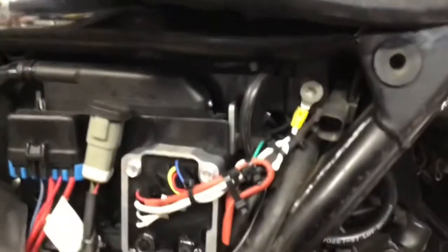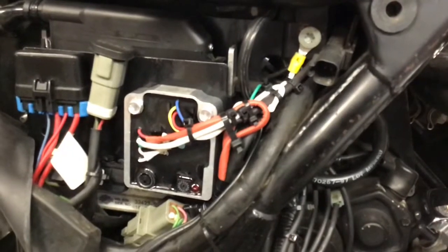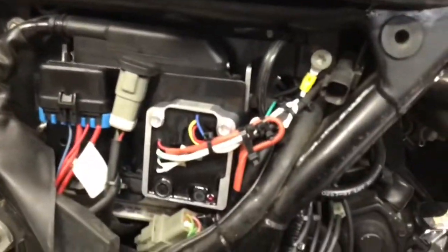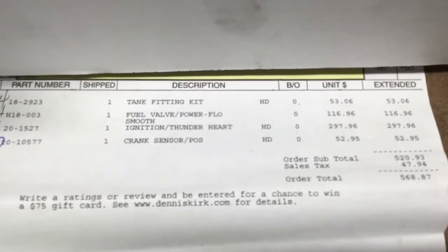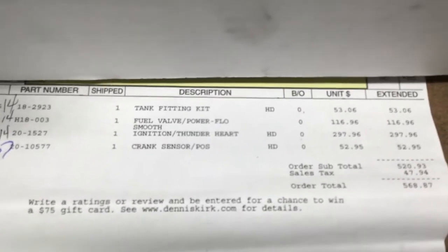You're going to need to tap off of your crankshaft sensor. I actually put a new crankshaft sensor on because my bike wasn't running with the old ignition system and EFI connected. I got a new one — I think it was $59 from Dennis Kirk. The tank fitting kit had a part number and was $53. The Pingel fuel valve was $116. The Thunderheart ignition was $297. And the crank sensor was $52.